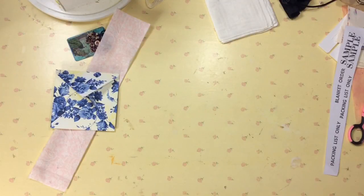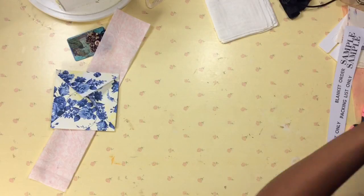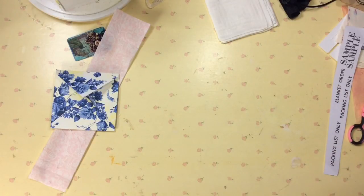Hi YouTube, this is Felicia with Bible Scraps. Good morning — it is Saturday morning, September 14th or 15th, and I am going to do something I have never done before and I thought to share the experience.